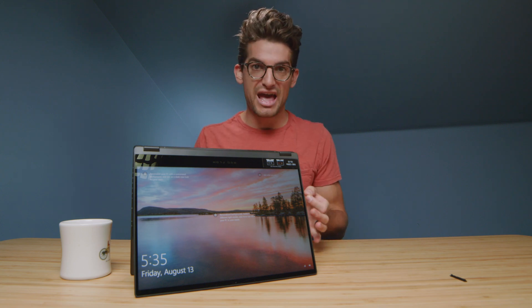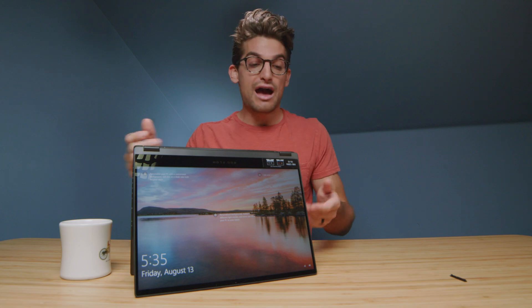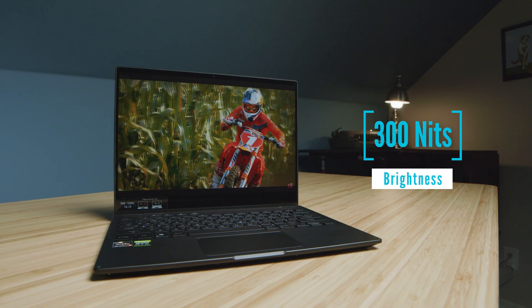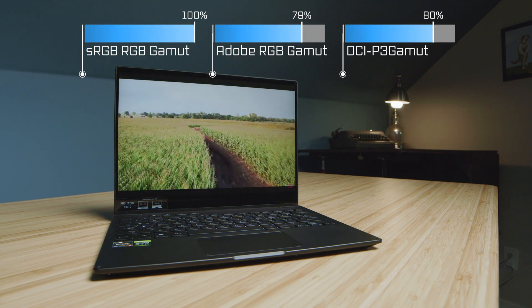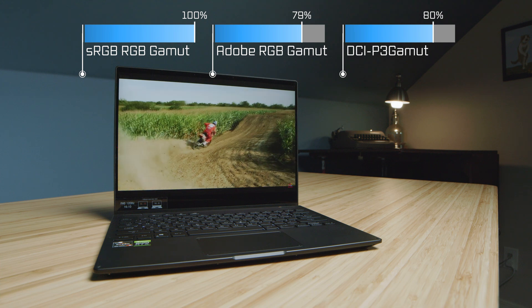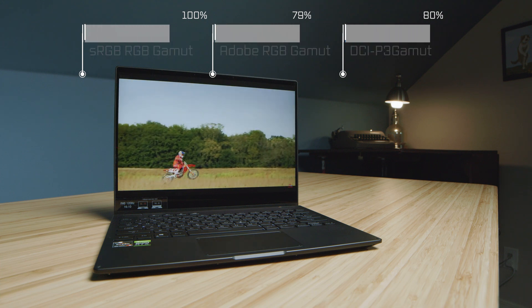The laptop I'm reviewing did not come with a pen, so make sure you do a little research when ordering to see if the version you're ordering comes with a pen. Mine did not. One thing I want to point out is the color gamut range. Color gamut range is good on this laptop — it's not stellar, it's not 100% Adobe RGB, but it is still great for the price point.